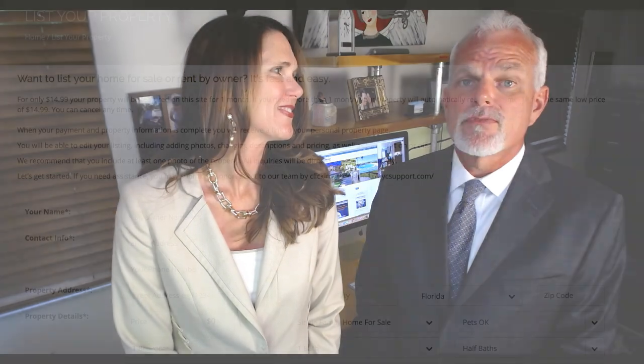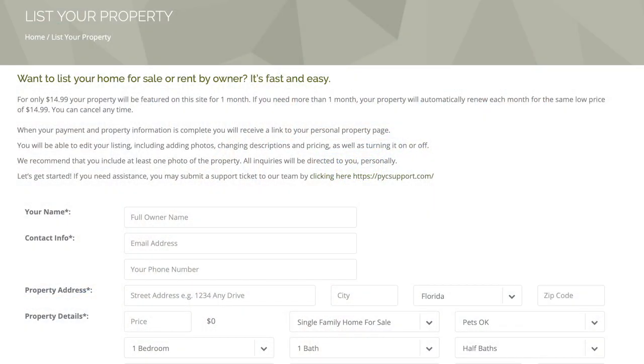Hi, I'm Jen Buck and this is my husband Jeff Buck. Thanks for visiting the website we designed specifically for your community. We have a great tool for you to list your property for sale or for rent by owner. It's simple — you just fill out the form, upload your photos, and pay a setup fee.